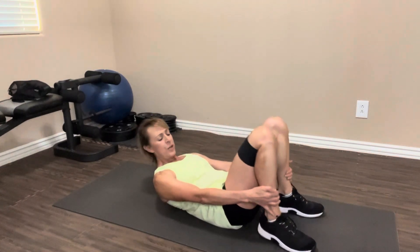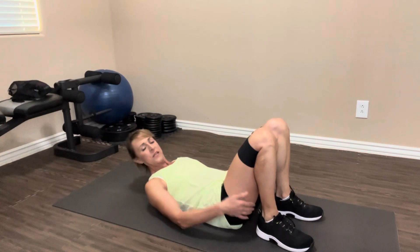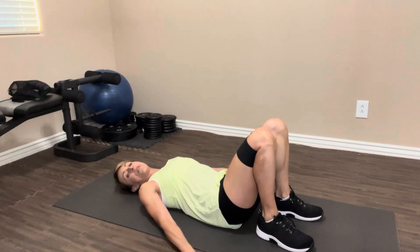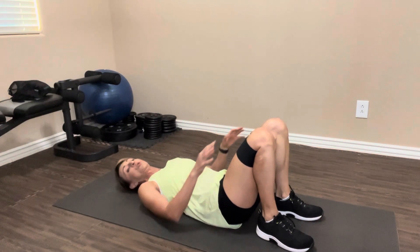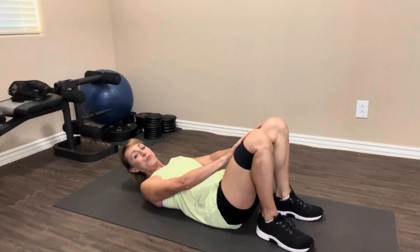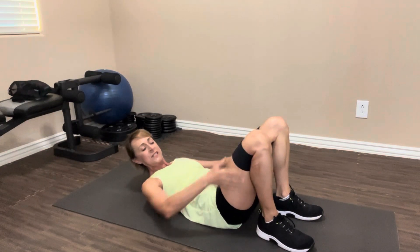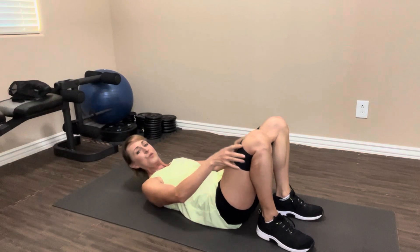Lay all the way back on the floor. Bring your feet in close to your butt. You can have your elbows kind of pressing into the floor, out to the side — whatever's comfortable for you. If you're using a band, press your legs apart, Devin, and feel that nice resistance in the side part of your glutes.